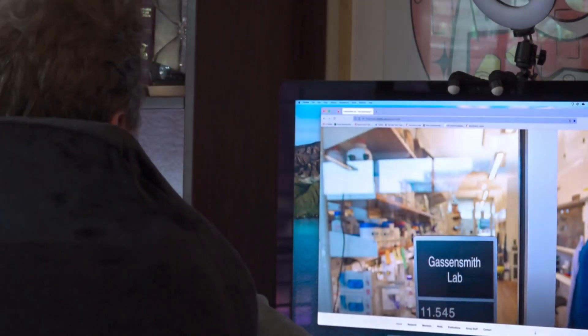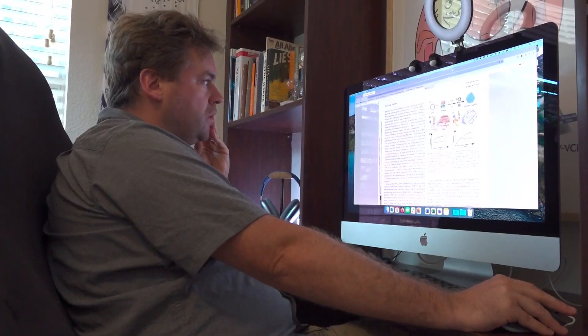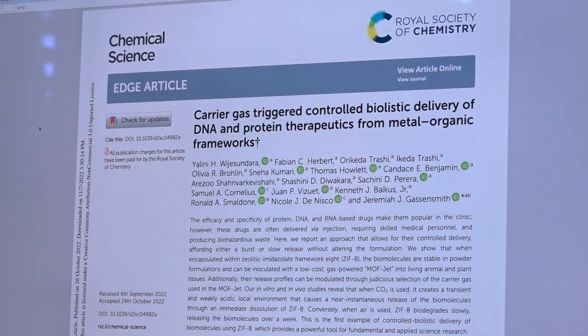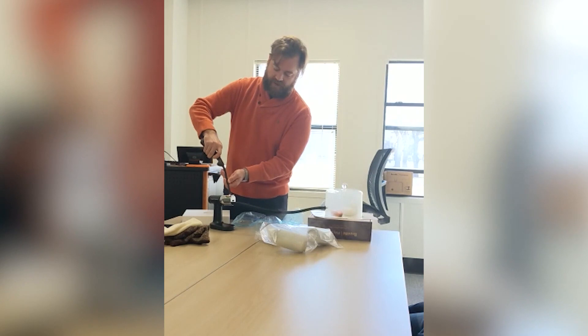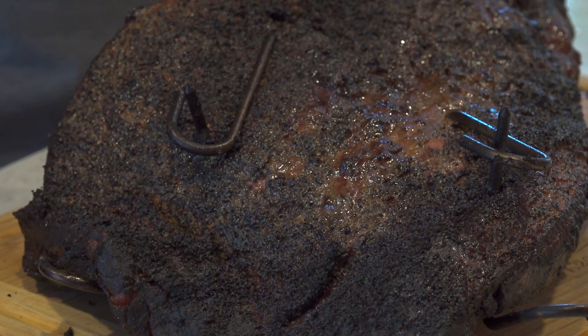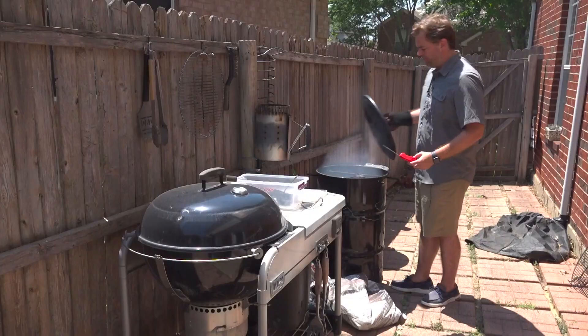As an associate professor of chemistry and biochemistry at UT Dallas, Jeremiah Gasson-Smith has performed plenty of important research. But few things are as important to Texans as his latest project: barbecue. It comes down to understanding the science so that you can do better at perfecting your technique. For the good of science, last spring Dr. Gasson-Smith taught an honors class about barbecue and shared the science to smoking a great brisket.